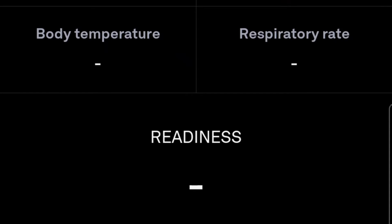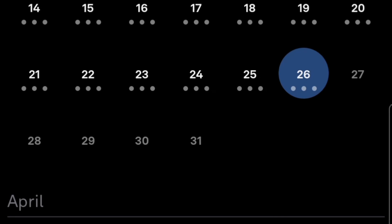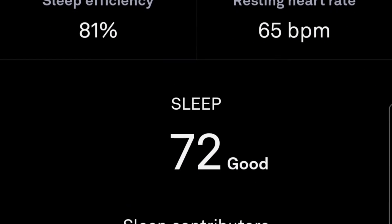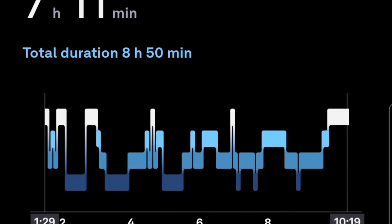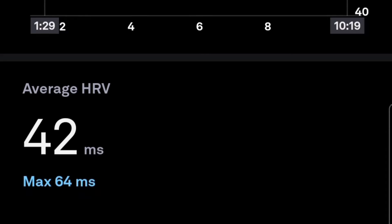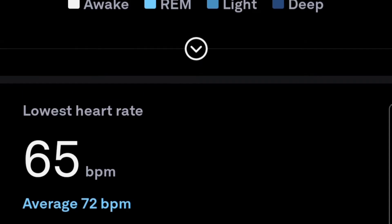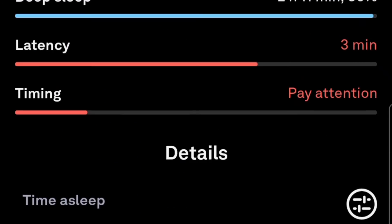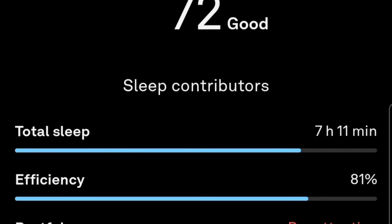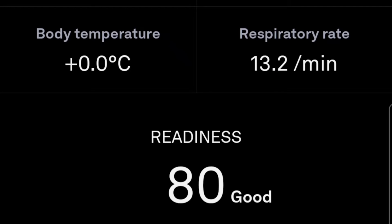It tracks your sleep pattern, activeness, and readiness score, and tells you whether your sleep was good or not. It's a very handy thing to have. I've seen that the calories burned shown are equivalent to what you'd see on an Apple Watch or any other device.